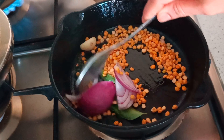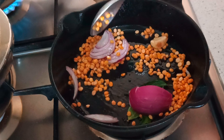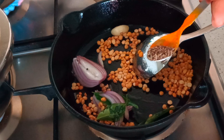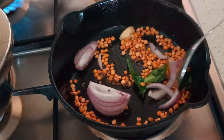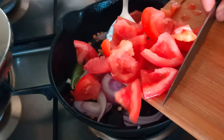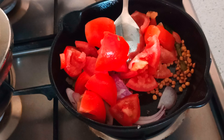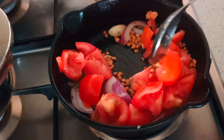Sauté this and make sure the raw smell of the chana dal is gone. Then add quarter teaspoon of cumin seeds and fry for another minute or so. Then add in two big tomatoes, deseeded — I generally don't use the seeds of the tomato for this chutney, but if you're okay with that please go ahead adding them.